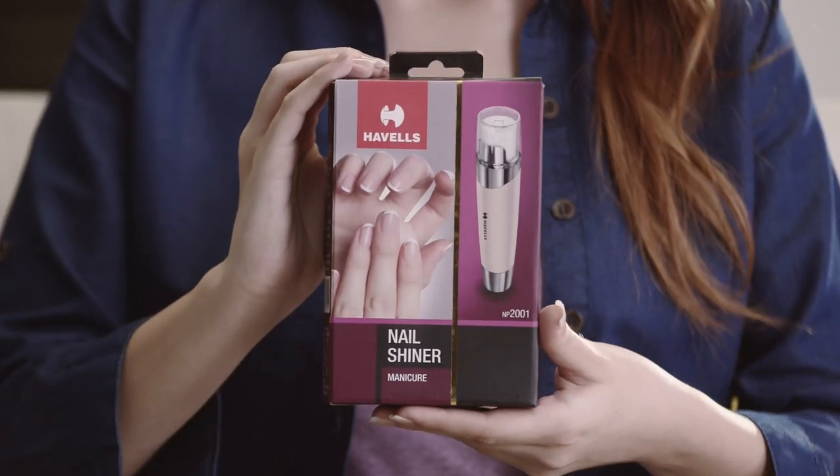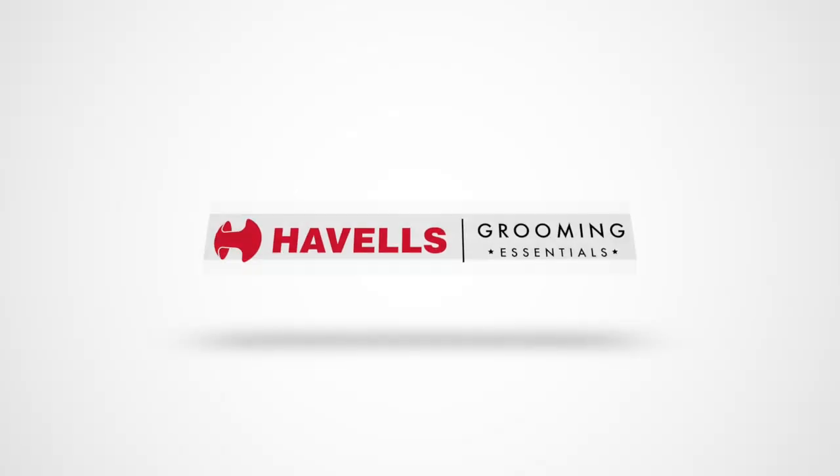Hope you liked the video. Thanks for watching. See you. Bye. Havel's Grooming Essentials.